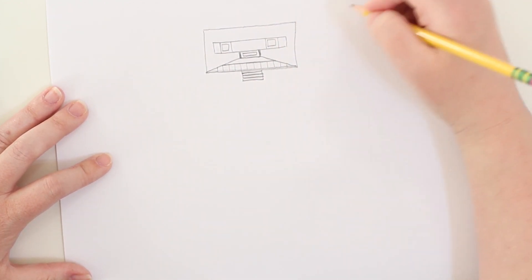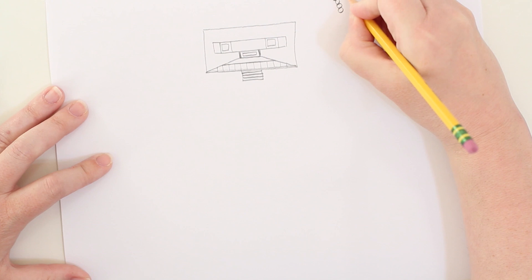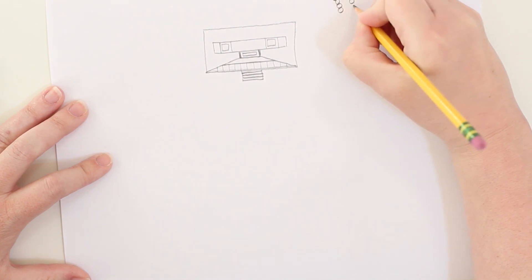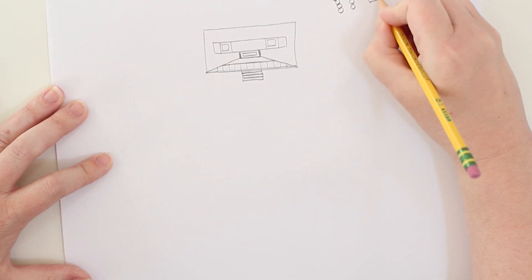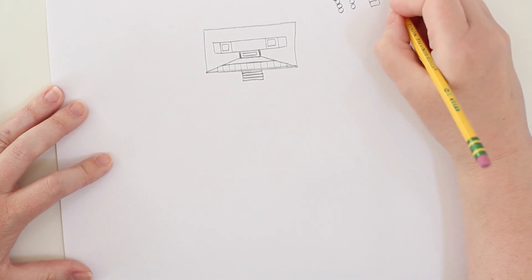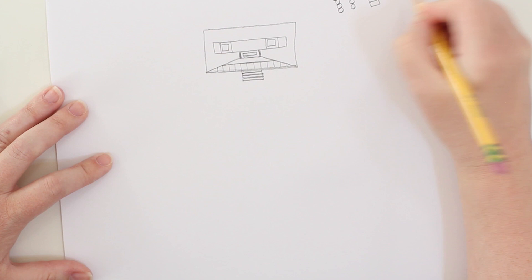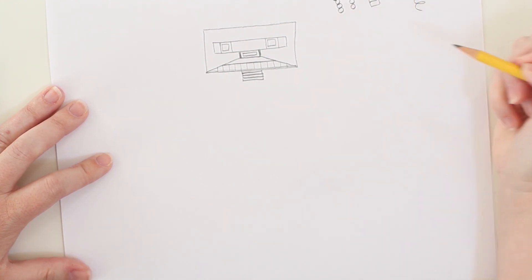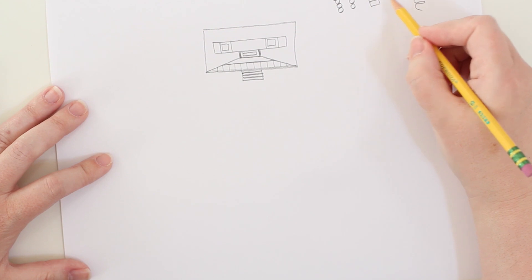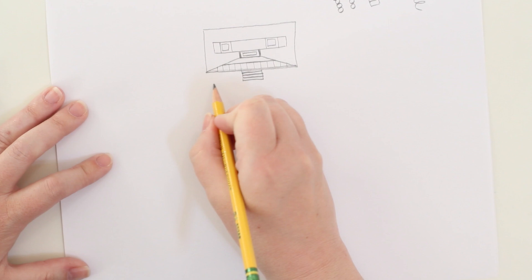Another way to think about hinges: any series of small shapes or small mechanical pieces put together are going to allow the robot to move. They could be squares, rectangles, ovals — you can even draw a squiggle like a slinky. These are all ways to put smaller shapes together in order to make hinge points, like a neck, elbows, or even limbs like arms and legs.